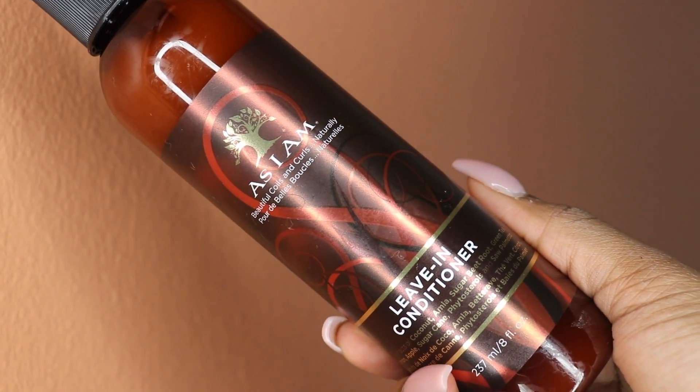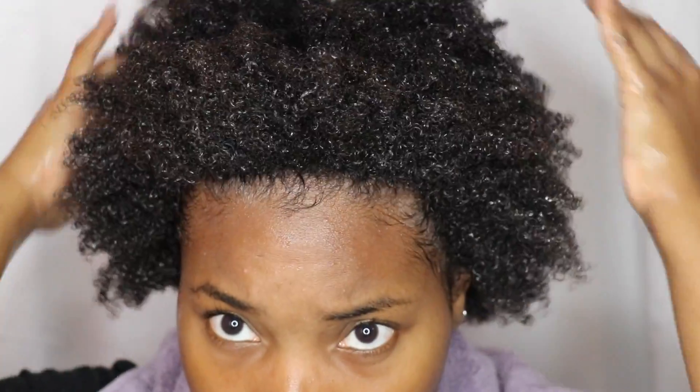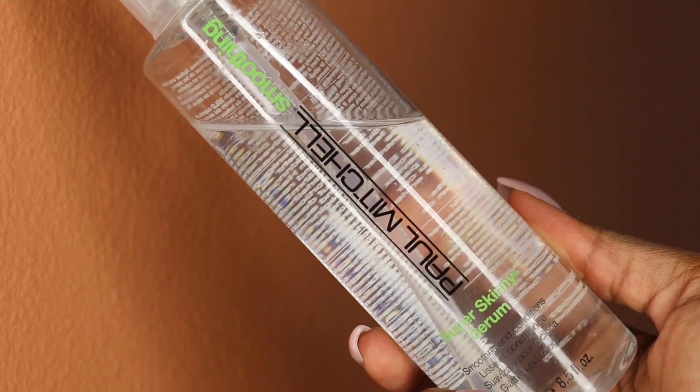For the leave-in conditioner I'm using As I Am, and this is a water-based leave-in conditioner so it will not leave your hair with a nasty white residue. After that I'm gonna seal my hair using Paul Mitchell's Super Skinny Serum, and this is just gonna lock in the moisture.